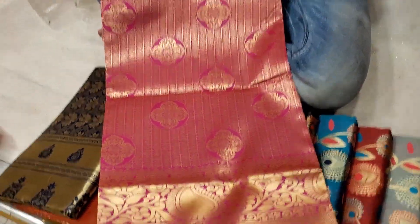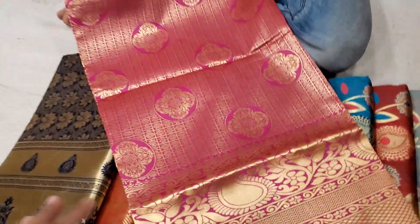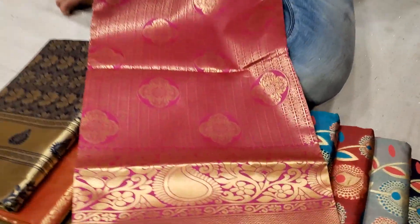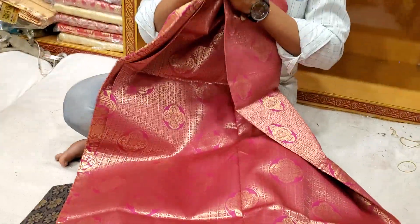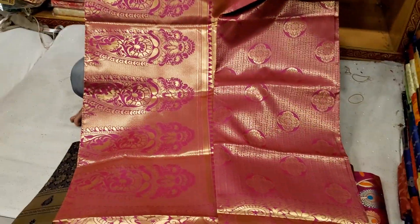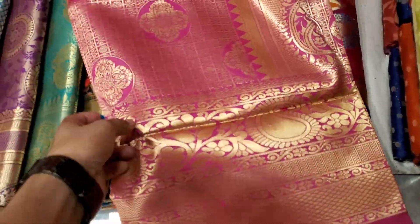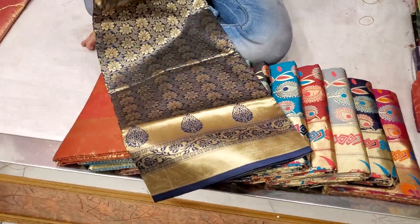Assalamualaikum. That's the area for you — you can see here this is one too. Here this is a brown color, in this way. Here is the thick color.